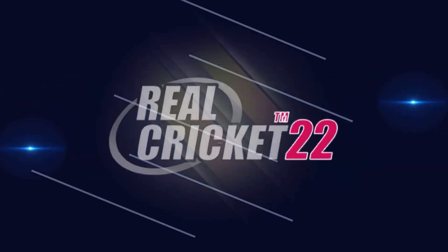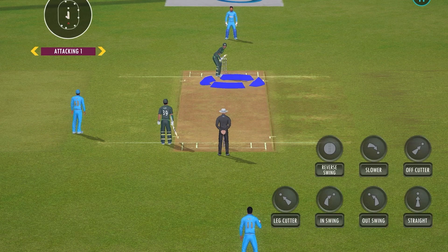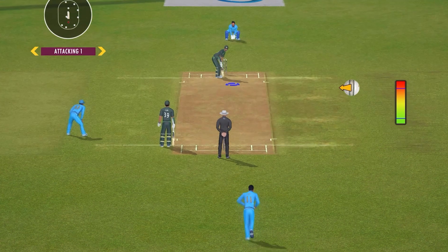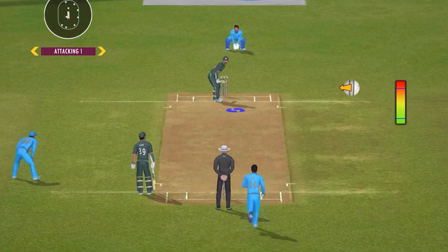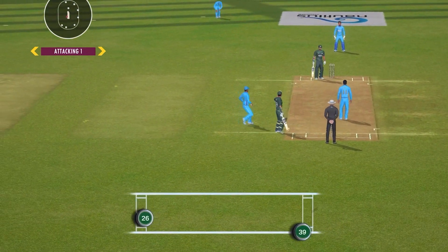This will be a dot ball, as expected. So repeat the same process for the second delivery, but this time you should bowl a slower ball to confuse the batter. Connected well, but straight to the fielder.